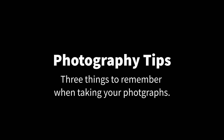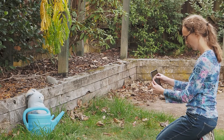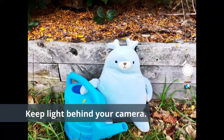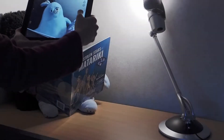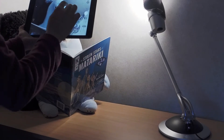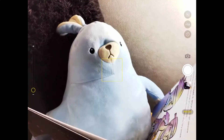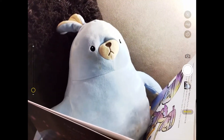No matter which device you use, there are three things to keep in mind as you do your photoshoot. Number one is lighting. If you're outside, position yourself so that the sun is either behind you or to the side — the image won't usually look good if the sun is in front of your camera. If you are inside, make sure that the object you are photographing is well lit. You might want to use a desk lamp, if you have one, to add extra light to the scene.